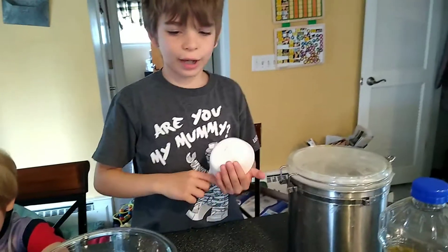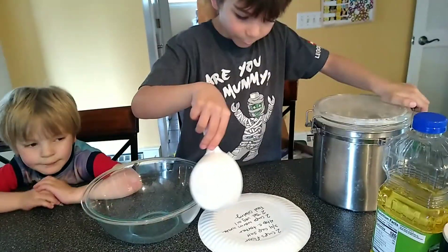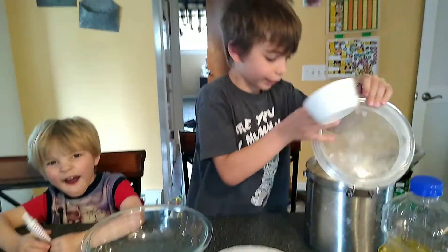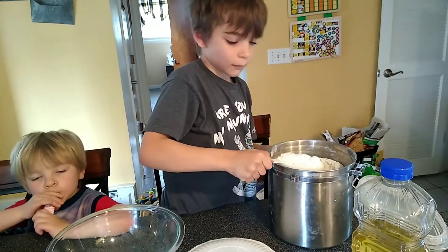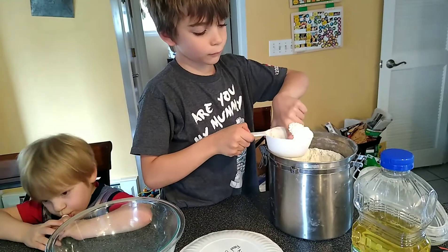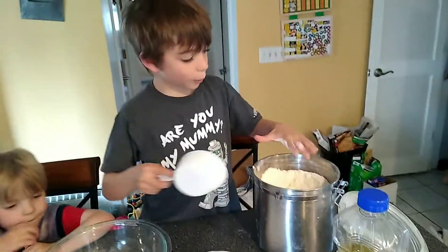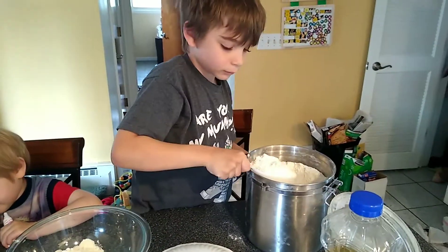So first we're going to add two cups of flour. Get the flour. Is that good? Yep. Put it in the bowl. One more cup. One more cup.